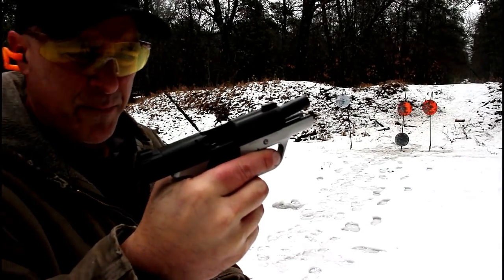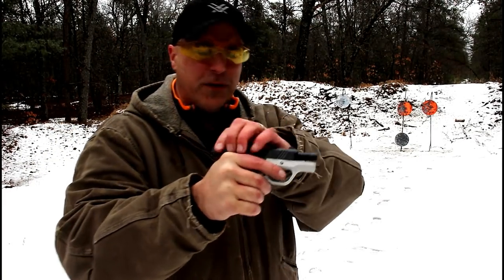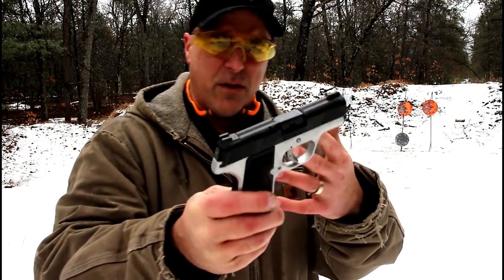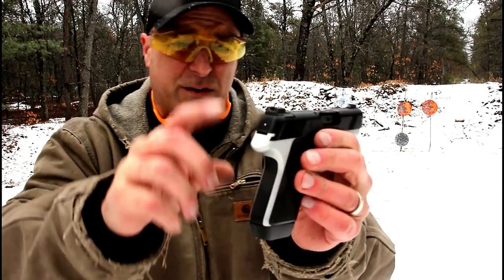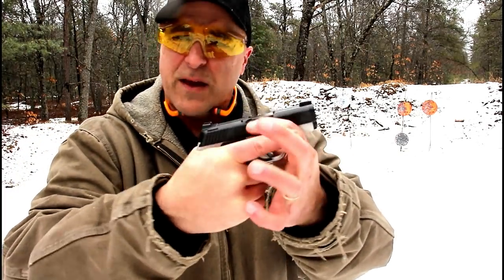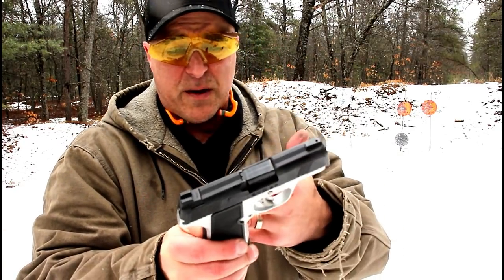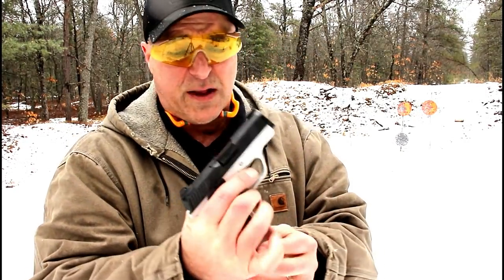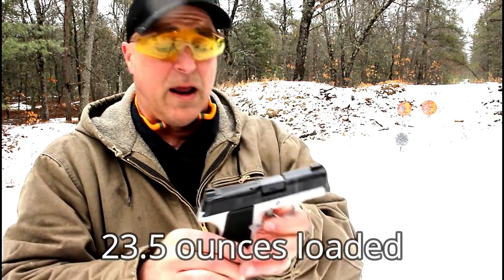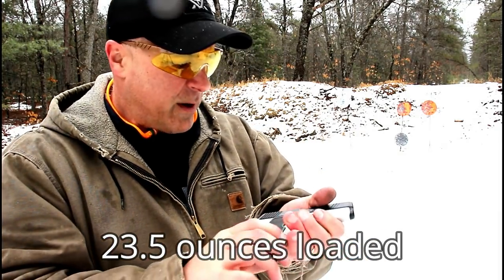It locked back that time — not the first time that has happened to me with new guns where it didn't lock back right away. But the overall package, I think it's pretty nice: the night sights that come with it, front serrations, the way the gun feels, an aluminum frame. A lot of people don't want polymer — they want aluminum. It's not a very heavy gun with seven rounds loaded. I can't remember the exact weight, but I'll look it up and put it in the table review.